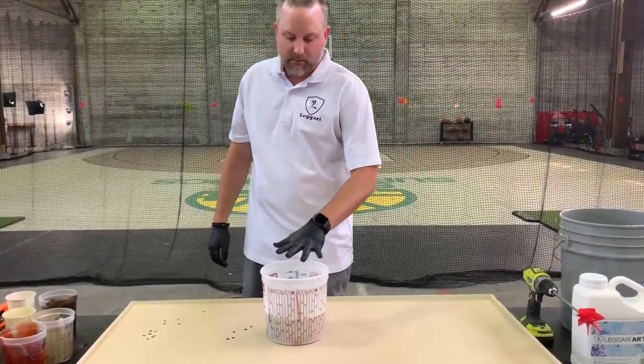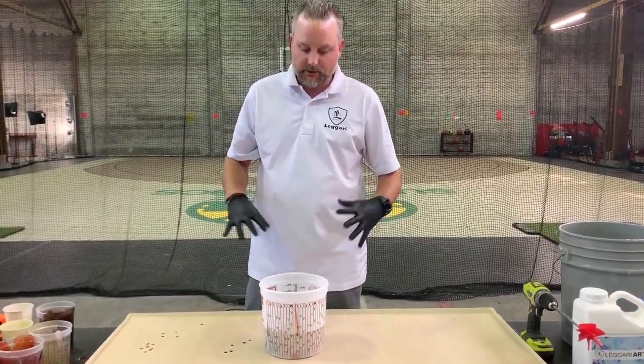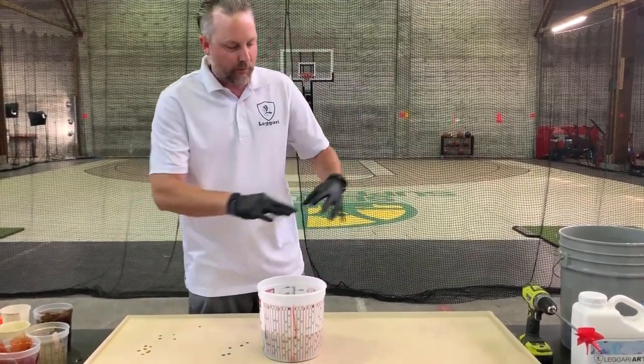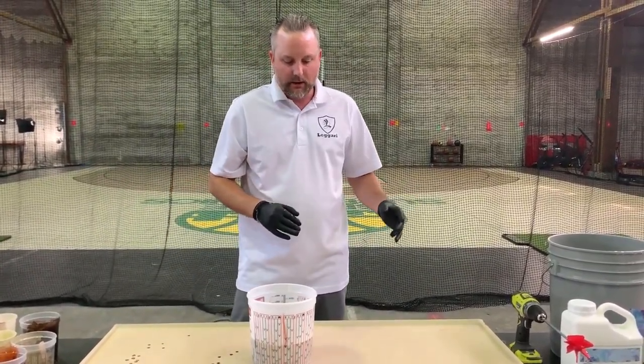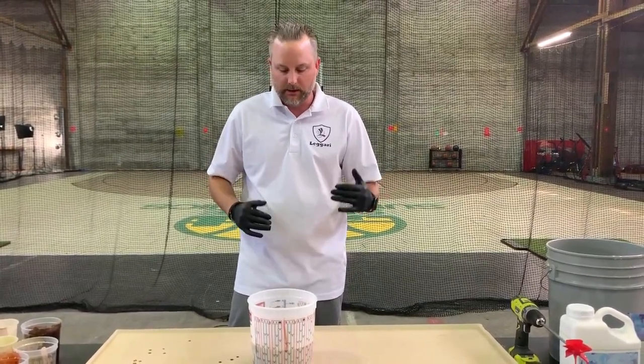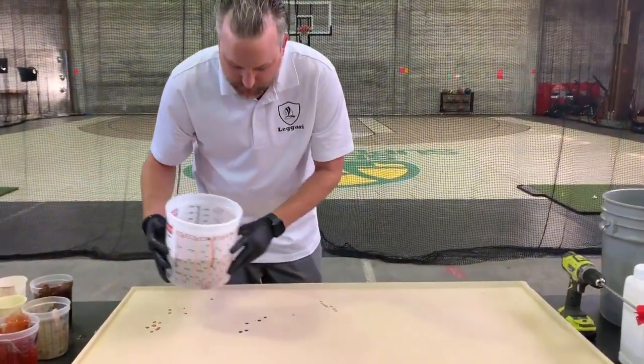All right, so we have all our pigments in. We're not going to mix it — that's the thing with dirty pours, you want to just pour stuff in, don't mix it together. I'm going to pour it out kind of randomly all over the board. And then depending on how much we got, if it levels out we'll leave it, or we might have to tilt the board a little.